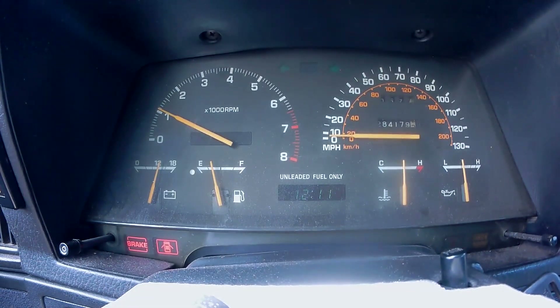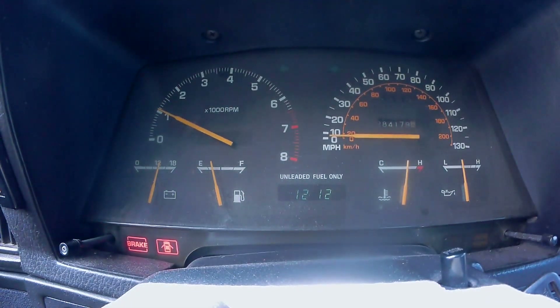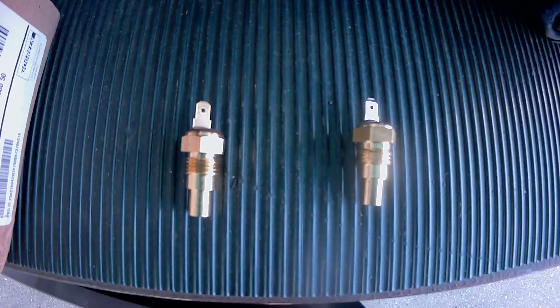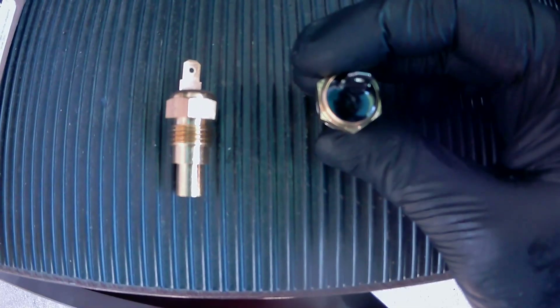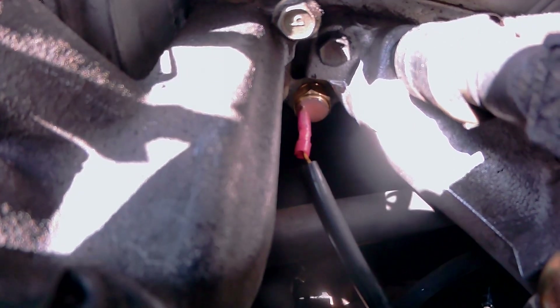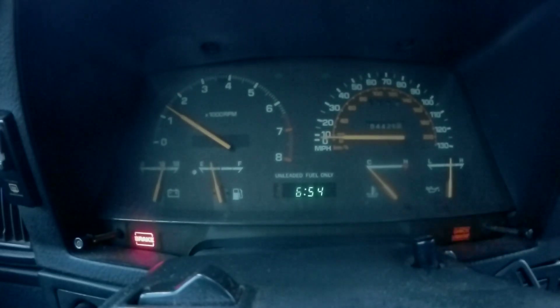And look what happened. In fear of overheating, I immediately shut off the engine. Maybe the temperature sending unit was fake from eBay or it was bad on arrival. I ended up taking my part number to Toyota and bought it from them directly. Now with this new temperature sending unit installed, I'll go ahead and purge my cooling system of any air and let's see if it overheats.